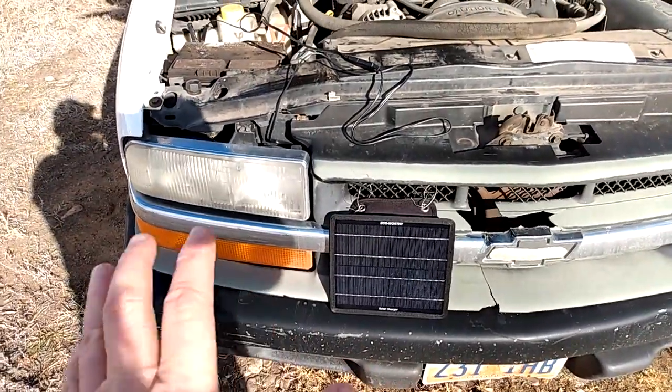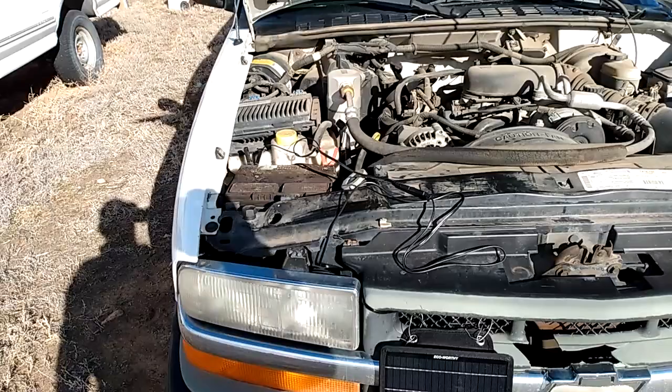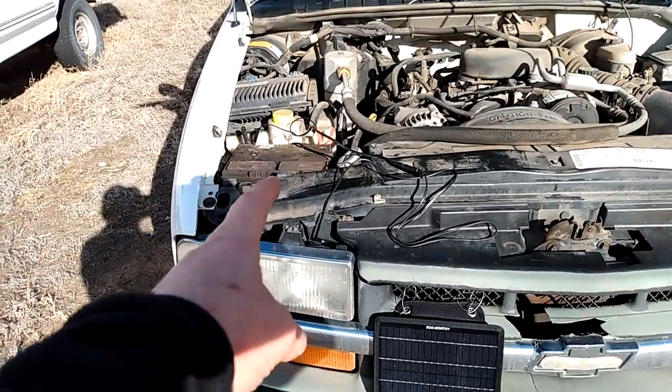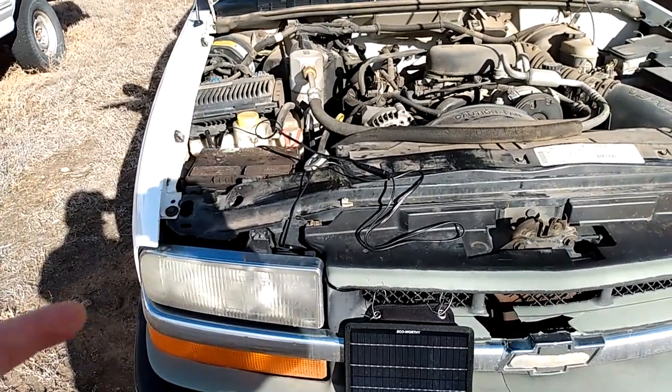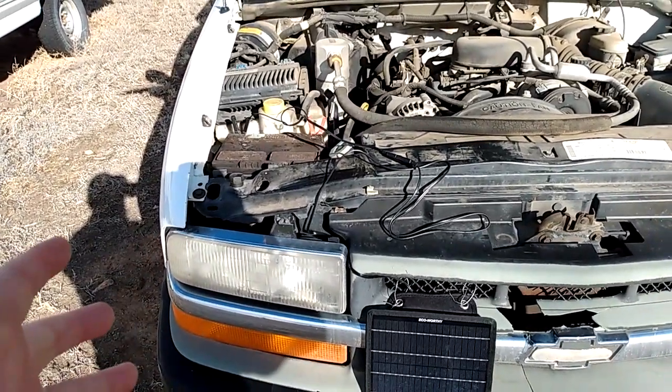I park my truck in the sun and that trickle charges it enough, because we get minus 15 to minus 20 degree weather here. My battery is kind of old — about five or six years old — and a lot of times I don't drive my truck for a week, so if I don't start it every day I'll end up with a dead battery and come out to find the truck just grunting at me.